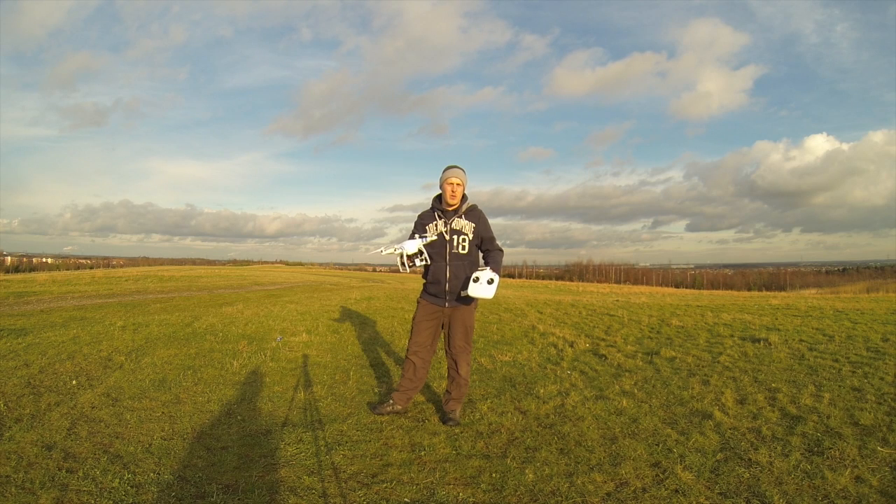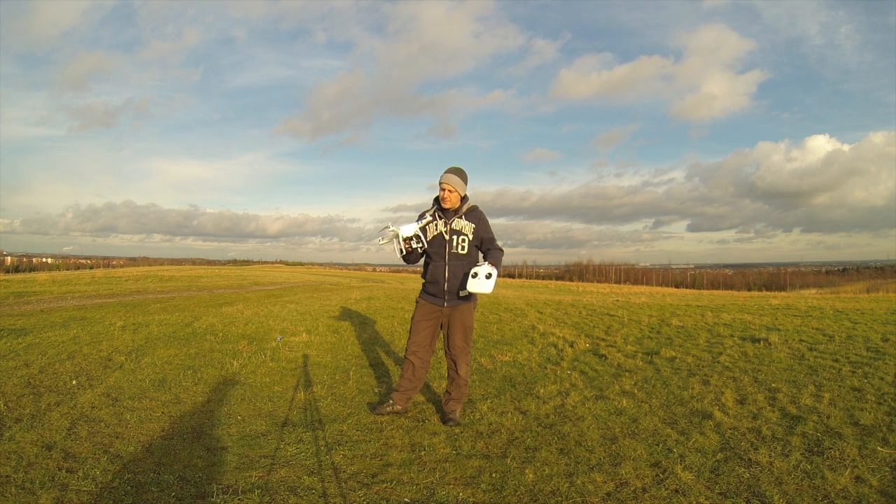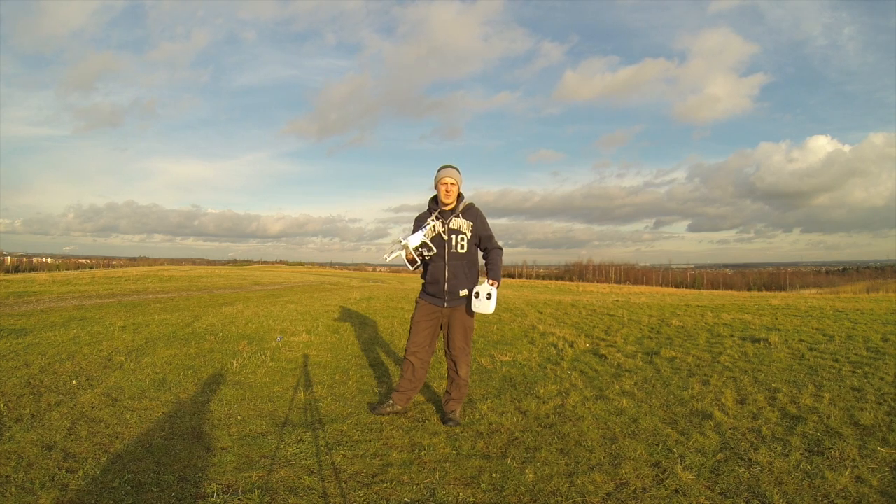Hi, Don Caster. Today what we're going to do is show you how to fly the DJI Phantom 2. It's got the Zenmuse gimbal on it, it's got FPV gear on it, and we've got some Sky Zone goggles to test it out with today.